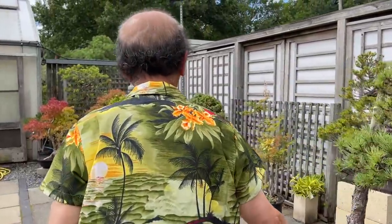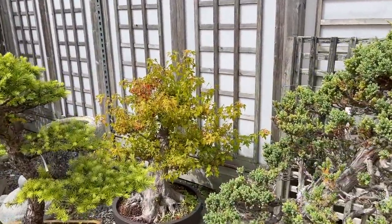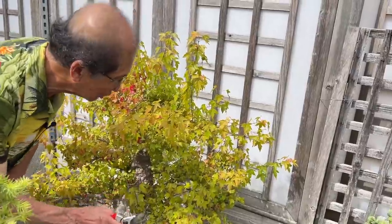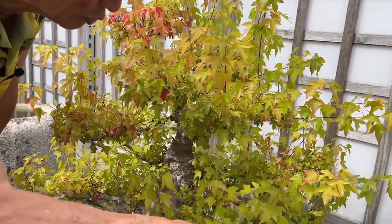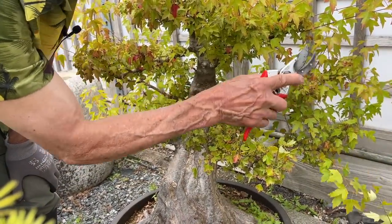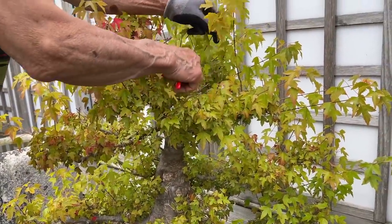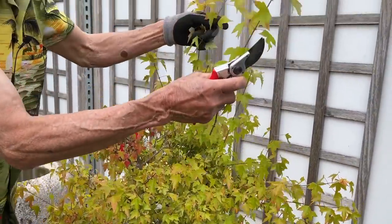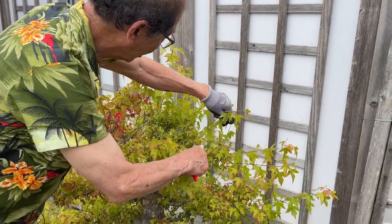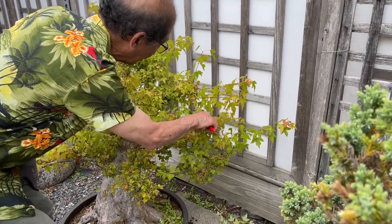The pad has been kept flat by putting a piece of bamboo. Now let's move to all the Trident maples around here. That's another Trident with a beautiful nebari — I've let it grow to strengthen the tree but I should now go around and trim some of these back. As I said, I don't always trim as soon as the shoots appear. I let them grow a bit long, so in this case some of these shoots are about 30 to 40 centimetres long.